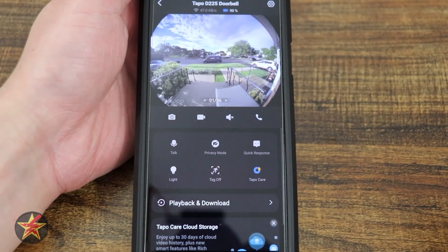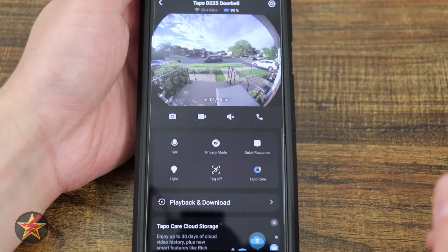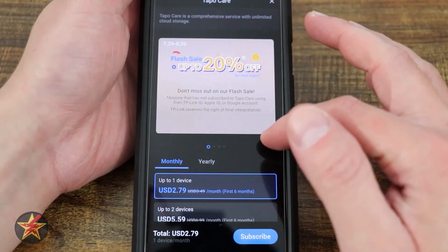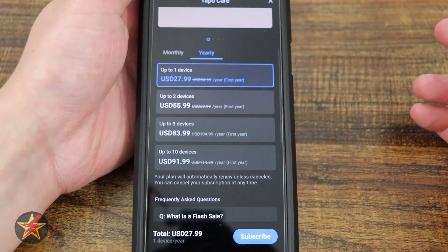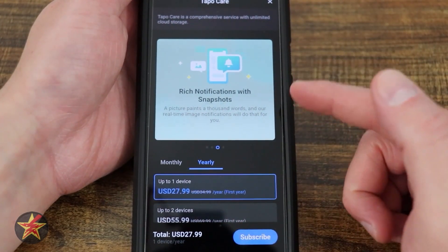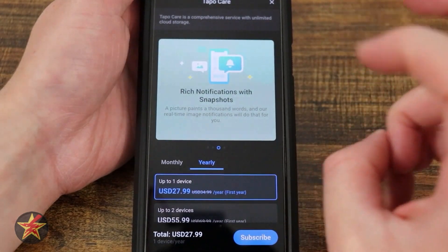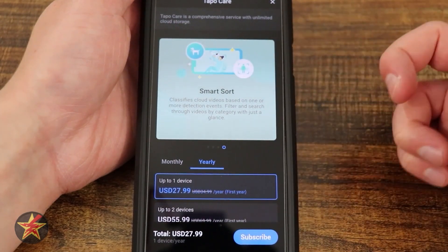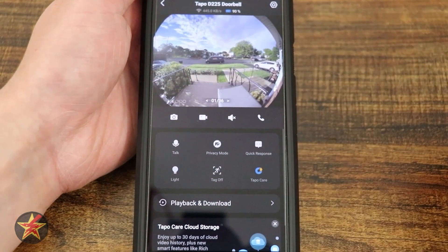Tapo Care is the paid service for their cameras. The beauty of Tapo products is that you don't actually need Tapo Care for their video cameras and doorbell to be functional, unlike some competitors. Opening Tapo Care shows a monthly and yearly subscription. What do you get? 30 days unlimited cloud storage, rich notifications — which is the only reason I would consider it — and smart sort, which classifies cloud videos based on detected events with filters. But you don't need Tapo Care for the camera to be functional in any way.